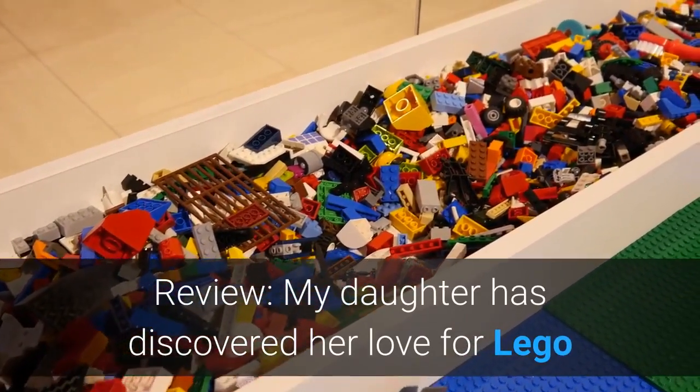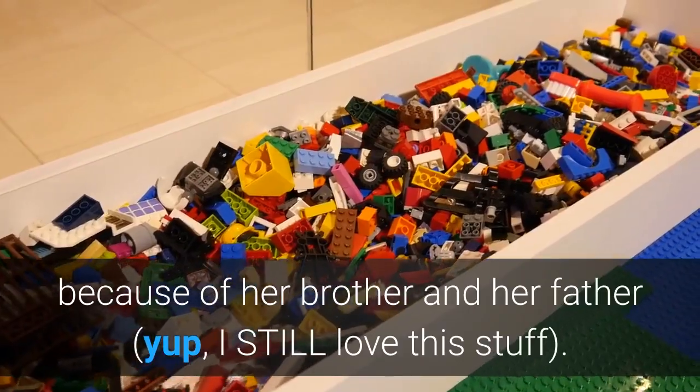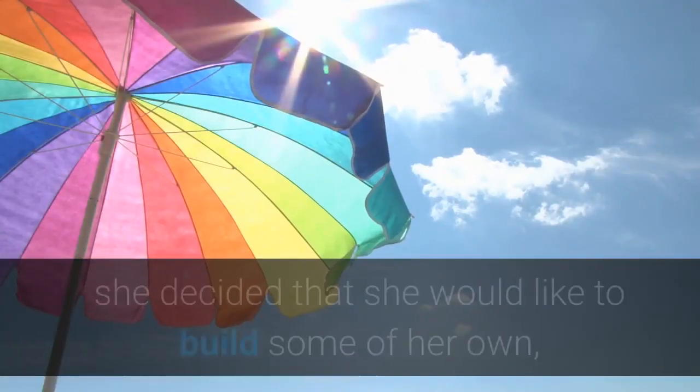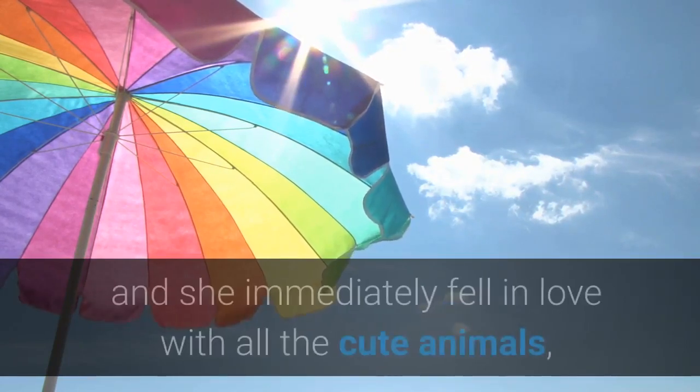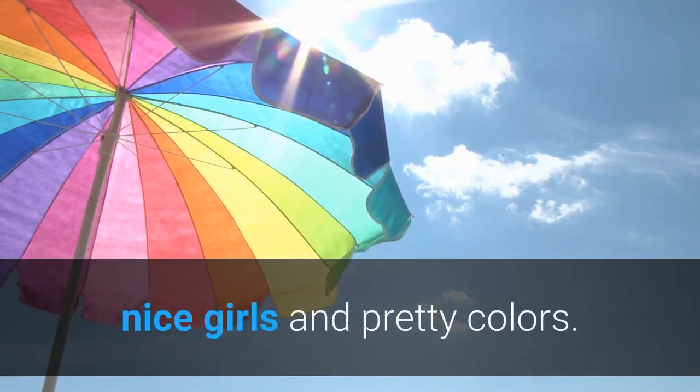My daughter has discovered her love for LEGO because of her brother and her father — yup, I still love this stuff. Having seen all the sets that my son has built, she decided that she would like to build some of her own. We found this Friends series and she immediately fell in love with all the cute animals, nice girls, and pretty colors.